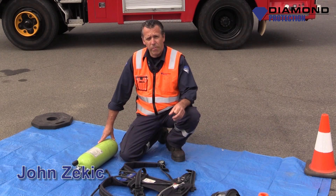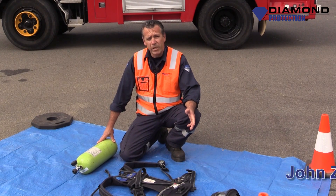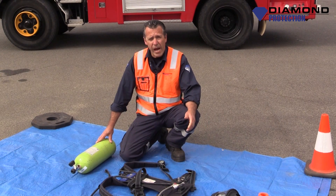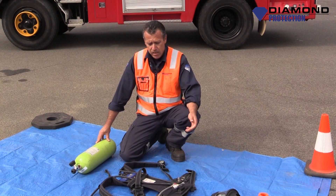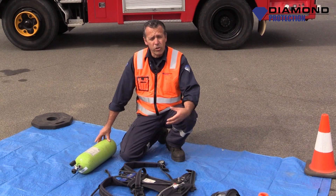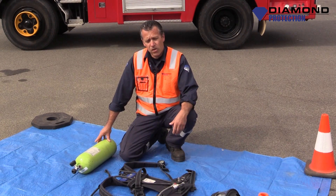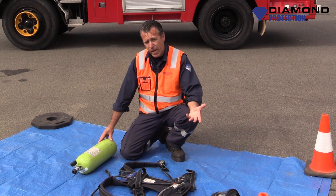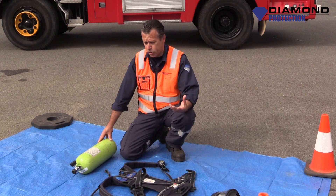Hi guys, my name's John from Diamond Protection. Today we're going to be discussing the components of a Breathing Apparatus set. A Breathing Apparatus is normally used in a hostile environment where the air quality is poor or will not support life. I'll call it a BA just to shorten it.